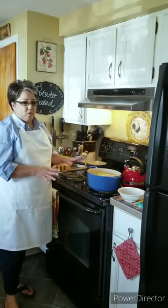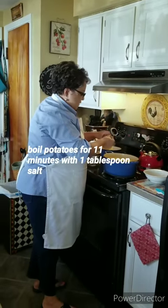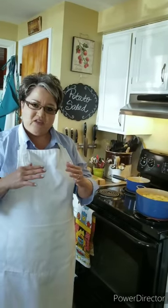My potatoes are gonna boil for about 11 minutes. The reason I like to put my potatoes to boil in cold water is because if your water is hot and boiling and you add your cold potatoes, the outside of the potato will get really mushy by the time the heat penetrates to the center. So I put them in cold water so they can start boiling evenly and the heat can penetrate inside evenly — and you won't have any mushy potatoes.